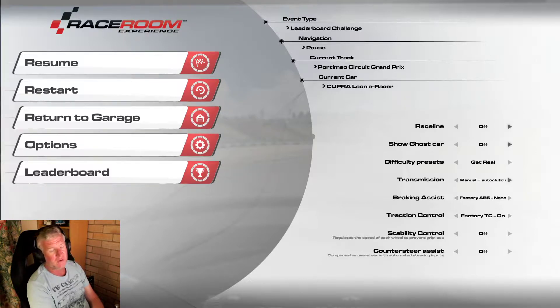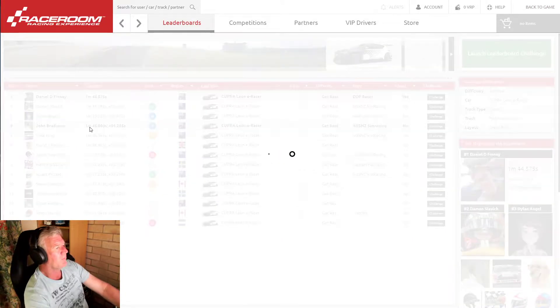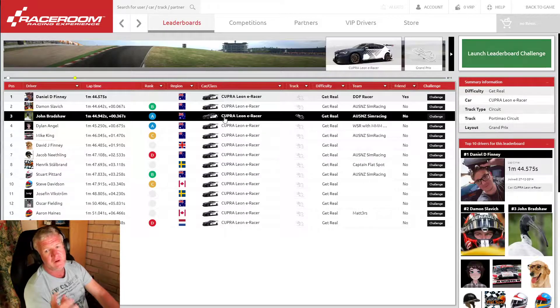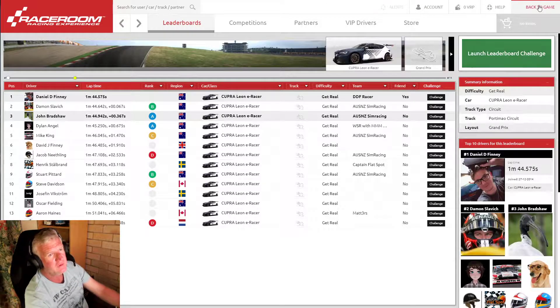It should have an internal combustion engine powered by decomposed dinosaurs, to be honest, but it is what it is. We'll take a look at the leaderboard. I did about six laps in practice and thought I hit start recording on my video and didn't, so this is take two. I got within three tenths of Dan. You can see Dan and Damo are up there - I'm in front of a few others. There's a DD Finney and a DJ Finney on the leaderboard, so the Finneys have come to play.